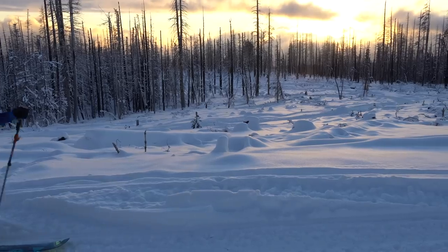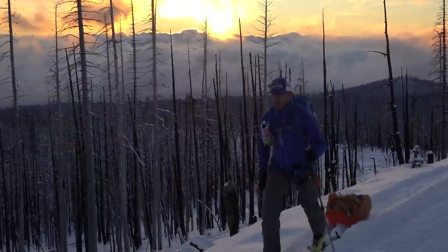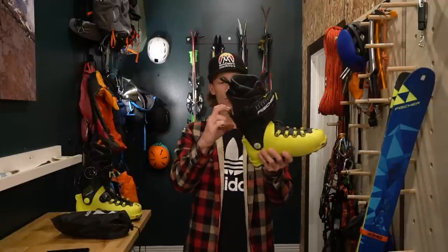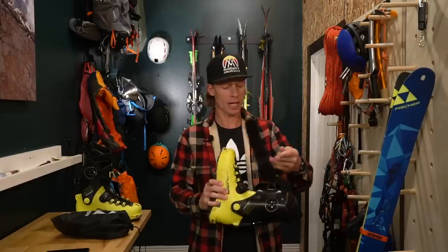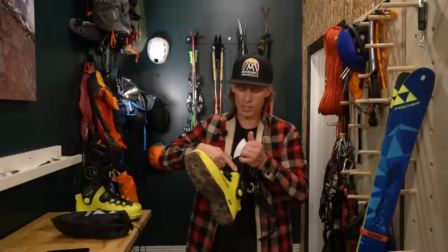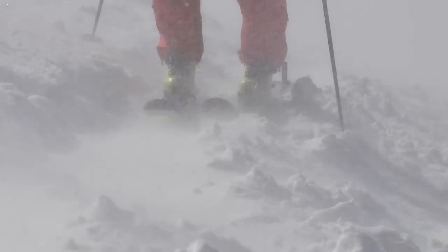One of the best things about this boot is the huge range of motion — it doesn't even feel like you're wearing boots when they're in walk mode. You could probably wear them to drive your car, and it's just a simple latch to put them into ski mode. They've held up reasonably well considering I beat the crap out of my equipment. But one part that has failed after about a hundred days of skiing is the built-in gaiter — it's slowly coming apart where the gaiter meets the boot, and that's a real shame because I love these boots.